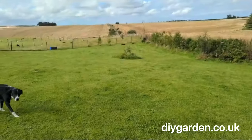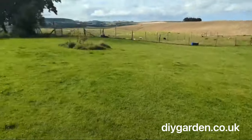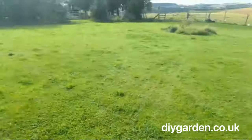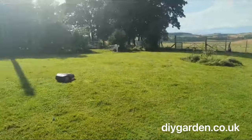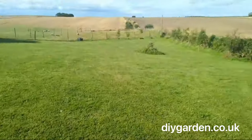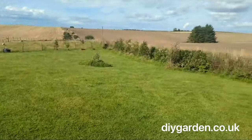The mower has been running for about four days now and you can see it looks a lot more even. Still got a bit of work to do in some areas but the grass is definitely looking a lot better than it was. We are now on day six of using this lawnmower and as you can see the grass is looking beautifully even, nice and smooth, no huge divots of grass anywhere.